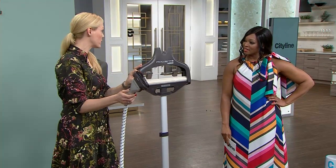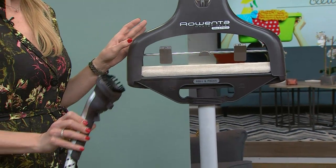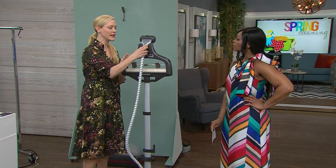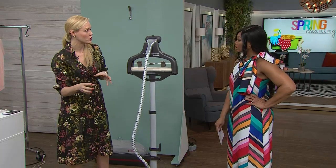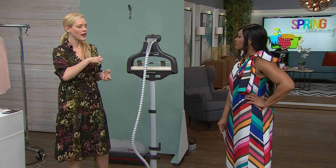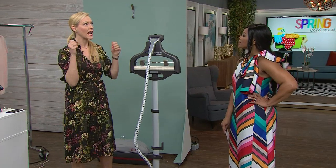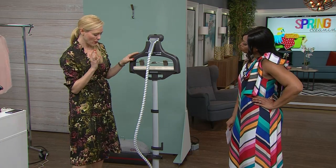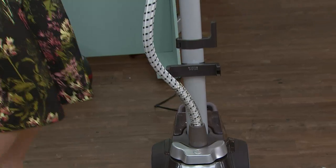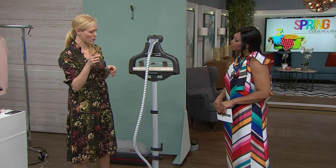This one's by Rowenta — they're known for their steamers quite a bit. This is the Master Valet, and you can see the steam is coming out very evenly. Now, I want to break it down. All of these work well, but I want to break it down to why you'd want one versus another, because I think that's the real decision. When I set up our new house, I was steaming my slip covers and things like that, and I was inundated with questions about which one and why. So this Rowenta one — you can only plug this one in on its own, because that's a lot of power from one plug. It works fabulously. That's just a tip.